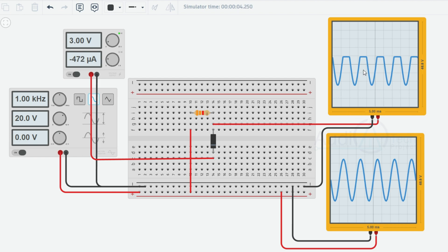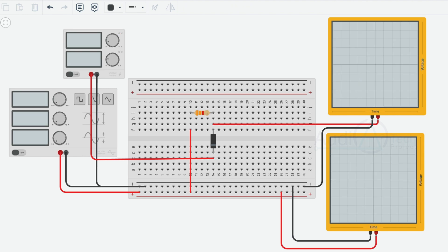In summary, a positive clipper circuit that clips at plus 3V utilizes a diode and a resistor to limit the positive portion of the input waveform to plus 3V. The diode allows the negative portion of the waveform to pass through unaffected, while the resistor limits the current flowing through the diode. When the input voltage exceeds plus 3V, the diode becomes forward biased and shorts the input to plus 3V, effectively clipping the positive portion of the waveform. The result is an output waveform with the negative portion unchanged and the positive portion limited to plus 3V. Hope you all liked this video — if you did, please subscribe to this channel and share this video with the maximum number of people.